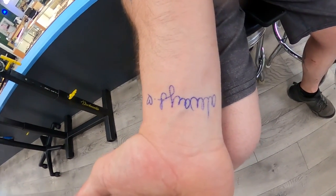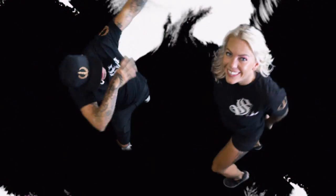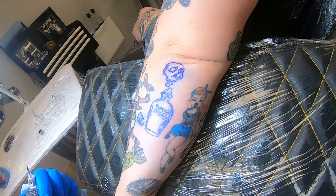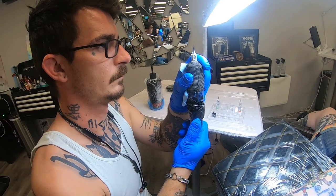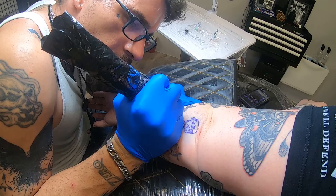Another walk-in came in this week wanting flash fillers for a sleeve. She had some void spots in a sleeve she's been building with several different artists, so it was really fun collaborating with the other pieces and adding my own twist to it.